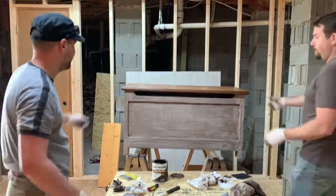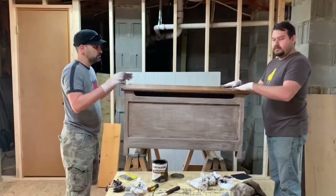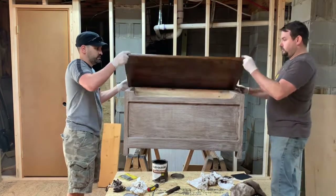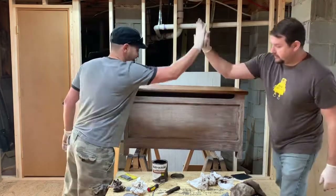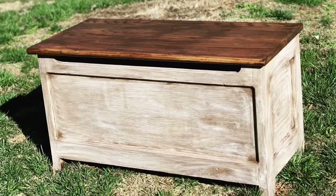Wow, got a beautiful top! These are solid oak stair treads, so it's going to open up like this. On the next episode, we are going to focus on the inside of the box. Thanks for watching!